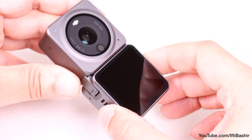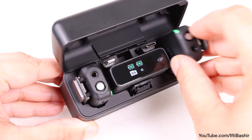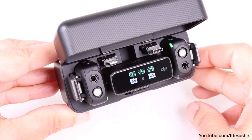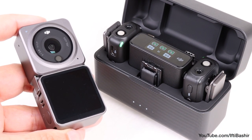We've previously taken a close look at the DJI Action 2 and its new modular design, as well as the DJI Mic with its all-in-one dual microphone package. I'll leave links at the end of this video in case you missed them, but when we bring both DJI products together, we get some added functionality in the form of a wireless remote.